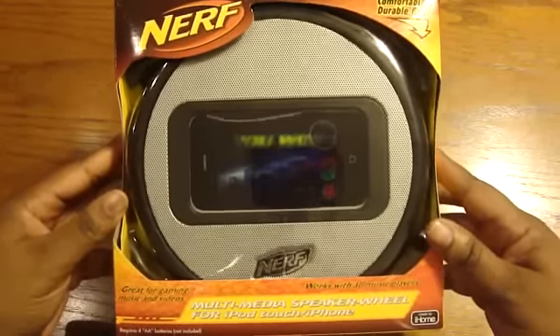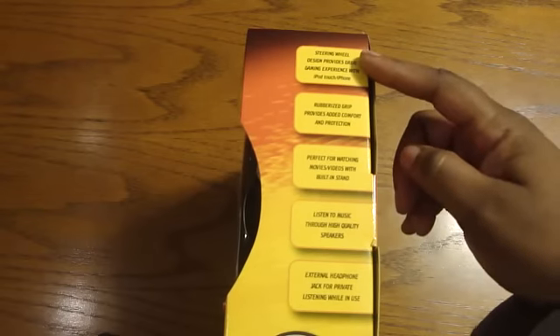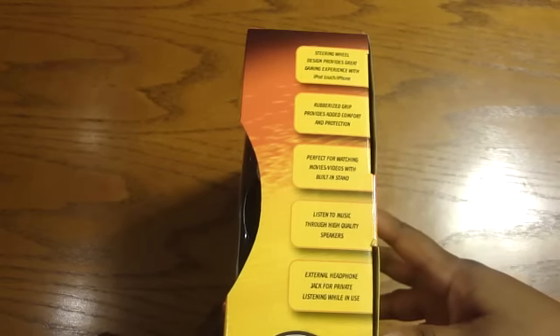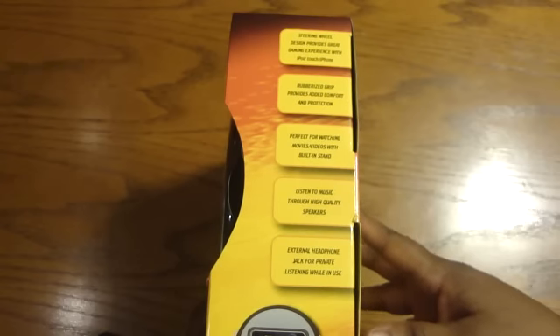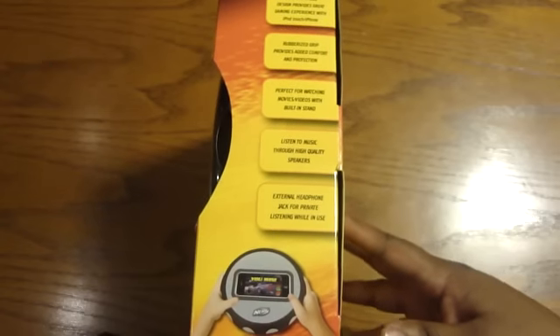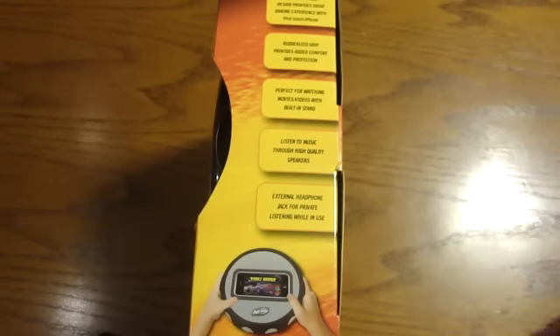Let's give you a closer look right here. So let's turn it on the side here. It's a steering wheel design — design provides great gaming experience with iPod touch and iPhone. Rubberized grip provides added comfort and protection, protects for watching movies and videos with built-in stand.